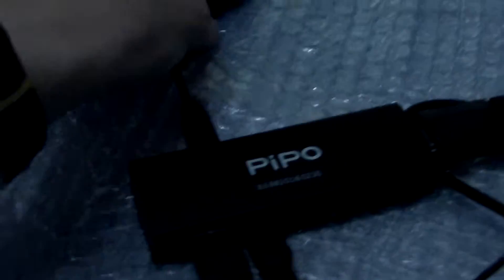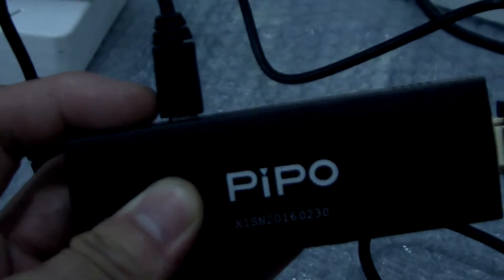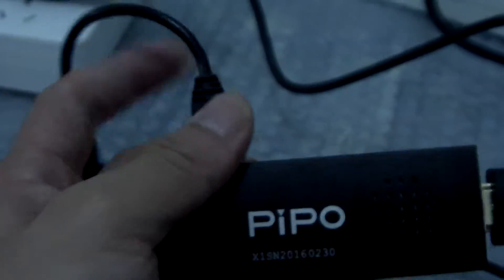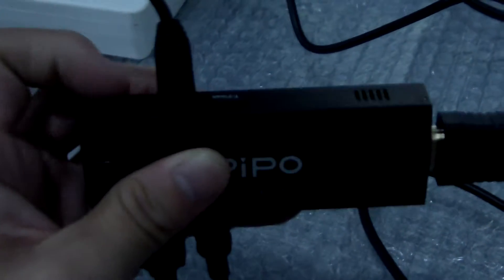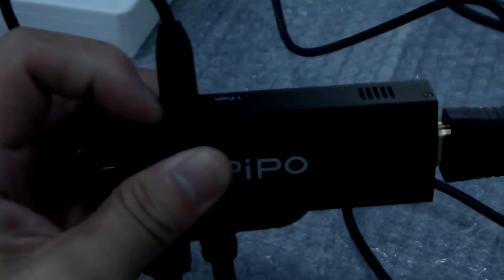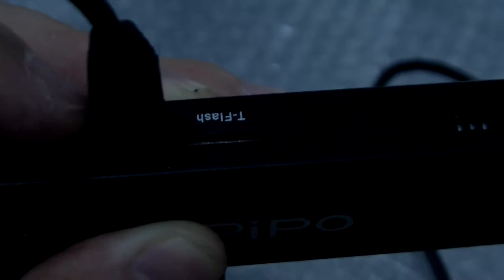Now we will connect an OTG adapter to this USB port. We put in USB and OTG to use our keyboard and our mouse to control this mini PC. There is a micro SD card slot here, an OTG port here, and a micro USB here.